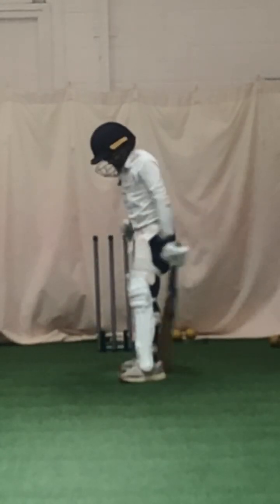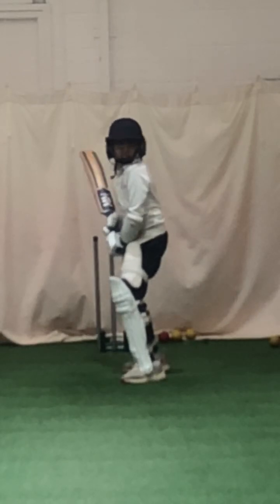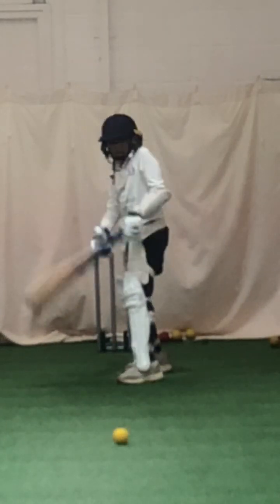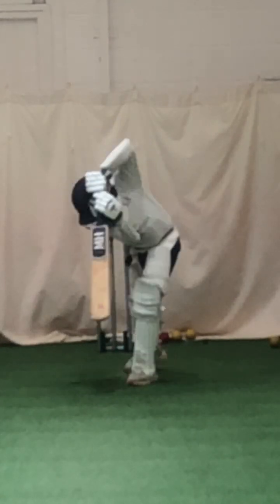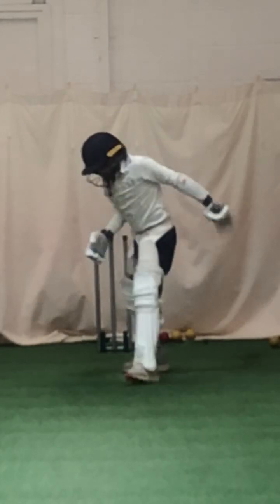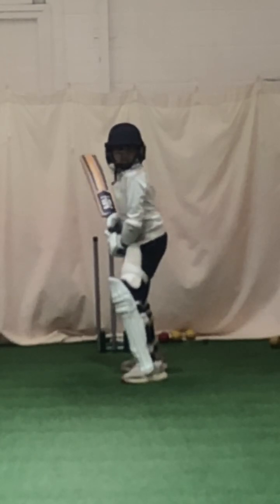Lovely shot. Nice on-drive. Keep that back foot still. Alright, good. Lean into it. Lovely shot. Kinder, widen that stance a little bit — get a bit wider yet. Weight on the front foot, head leaning over that front foot.